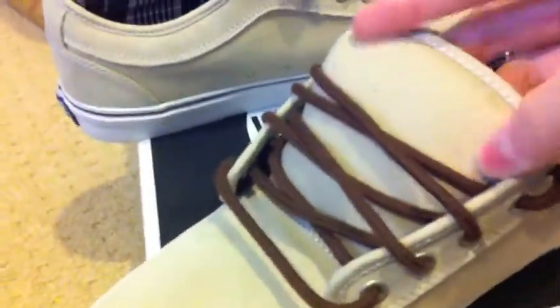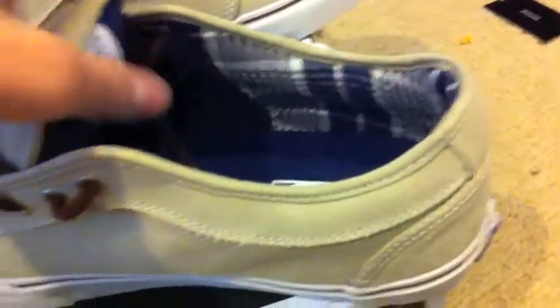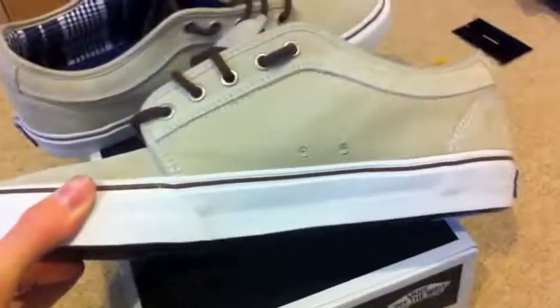That's why I made that comment about the boat shoe, because of that classical fat tongue for the Chukka Low. I really like this shoe. This is my first pair of Vans Chukka Lows that I've owned, but I've seen many and worn some — tried them on in the store, and a friend of mine let me skate his one time.